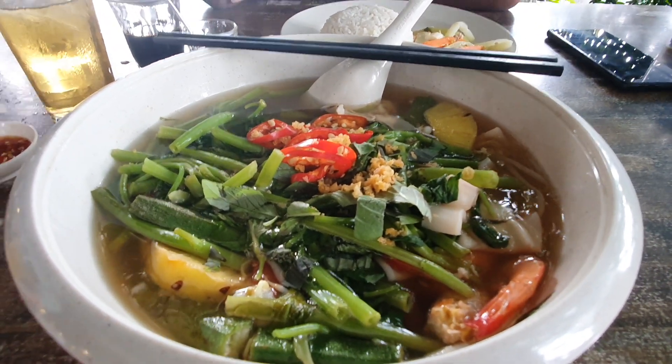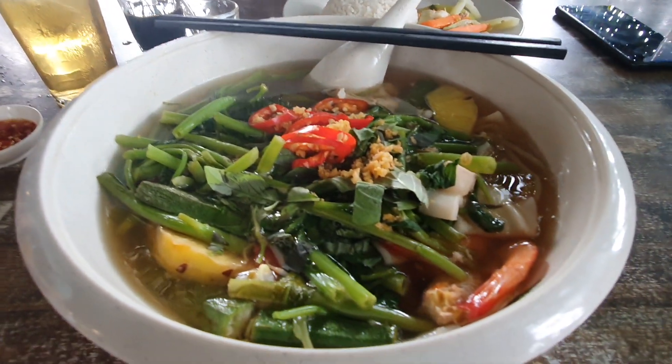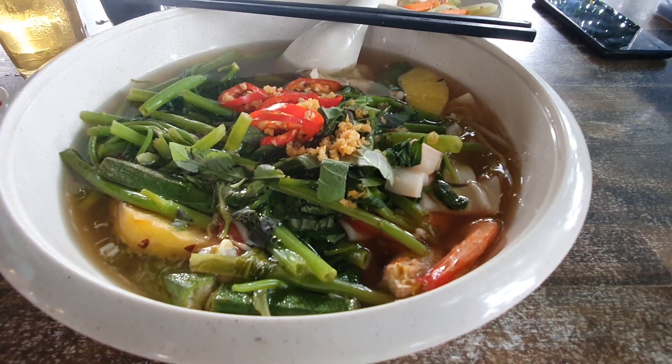This is not exactly tom yum — it has its own flavor. There's a bit of fishiness and some sweetness imparted by the pineapple, but it's quite fun to eat. It's a bit of a normal taste for me.